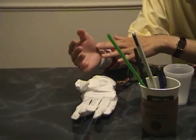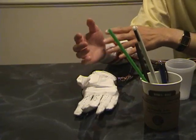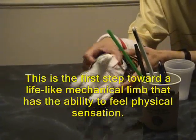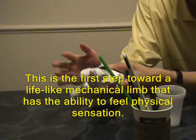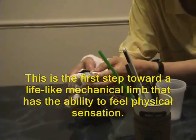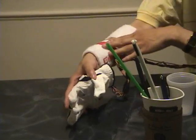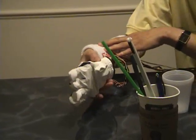It won't be the same as the original hand, but it's better than not having a hand at all. Basically, this hand could function as a feedback tool — there's a sensor in here. So when you actually grip something soft or hard, it can tell you that you're gripping too hard or too soft, and you control it through your muscle. So it also has feedback.